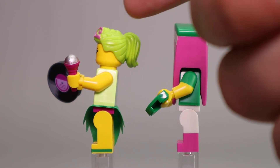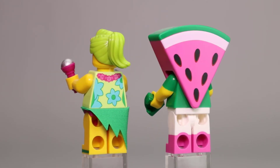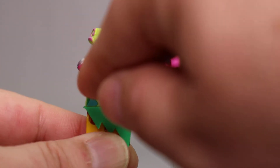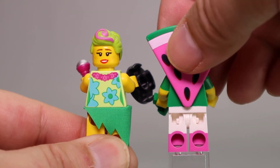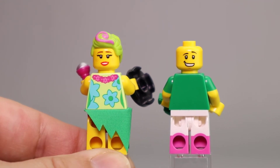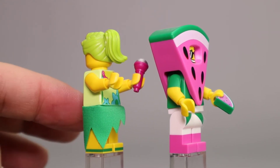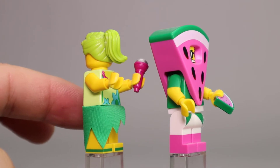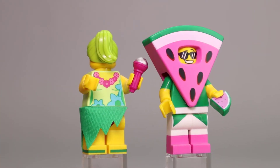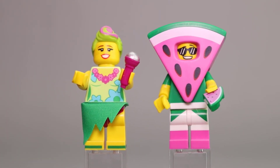Here you get a better look at Lula's hairpiece with the nice green hair and pink accent. Hula's Hawaiian shirt — you can see she's wearing a lei around her neck. Here is her alternate face. Watermelon Guy also has an alternate face without the sunglasses but still a big smile on his face. The skirt on Hula is shorter on one side than the other, and she does have some green printing around her feet, which adds some character. Two very good figures.